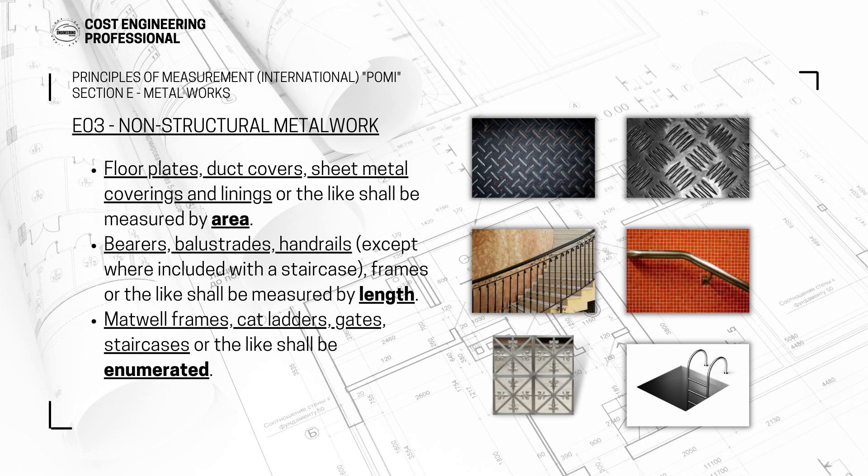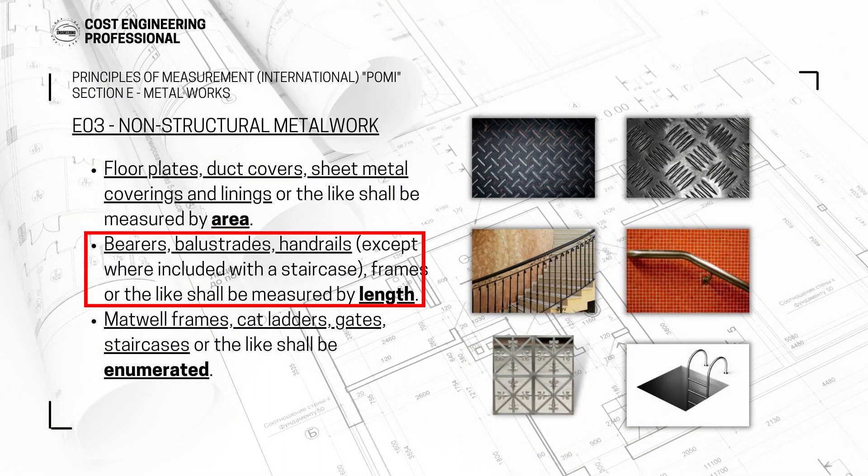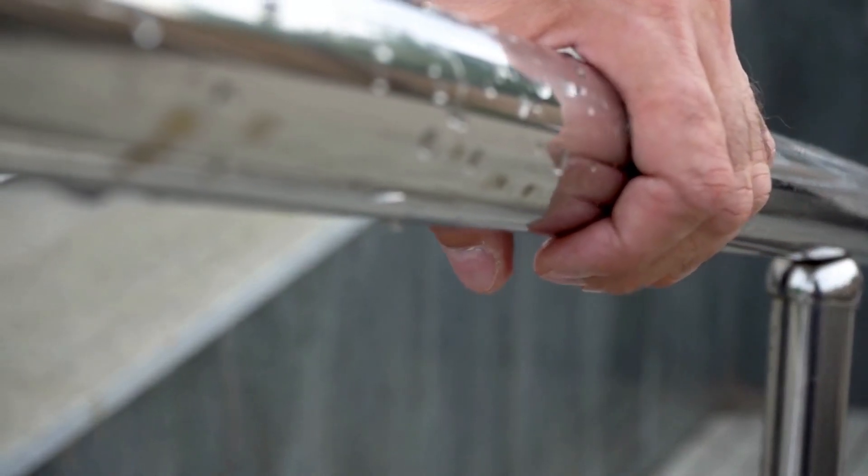Subsection E3 is non-structural metalwork, which will be present in all residential buildings and BOQs we work with daily. Items under non-structural metalwork include floor plates and duct covers, sheet metal coverings and linings — all of these shall be measured by area. Then you have bearers, balustrades, and rails, except where included with a staircase. The staircase handrail is most often a separate item coming under section E, and it will be measured by length along with all balustrades and handrails.